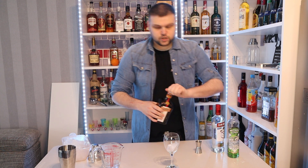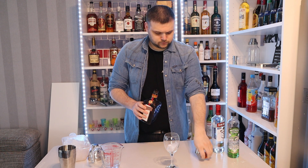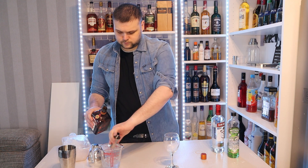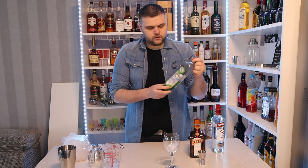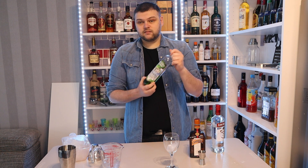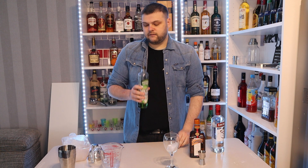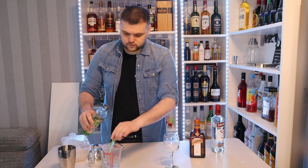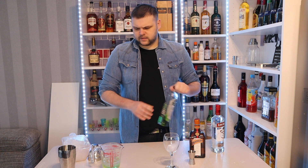Then we're going to use a shot of Cointreau — this is an orange liqueur. And we are going to use an Irish apple flavored drink called Mickey Finn's. This was invented by a man named Mickey Finn. A shot of this — apple liqueur. It's really nice, very luxurious and expensive, or it could be like 12 euro in Tesco.